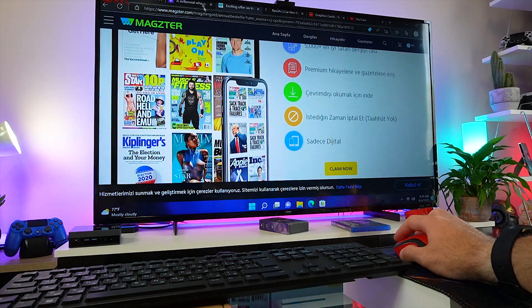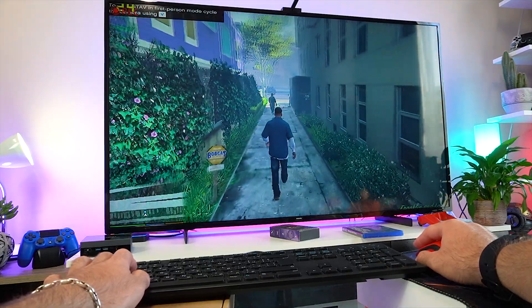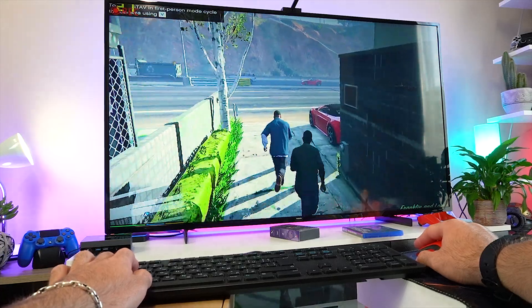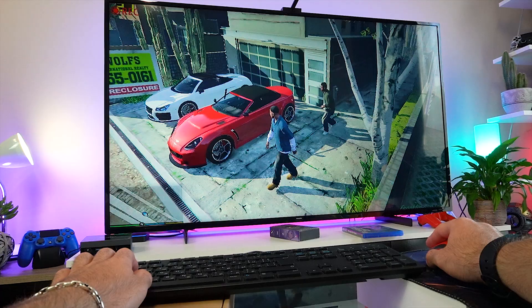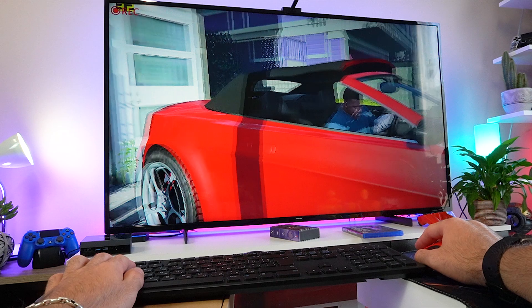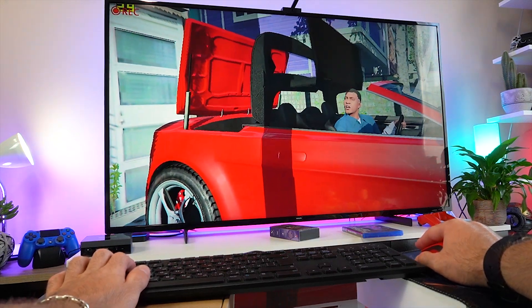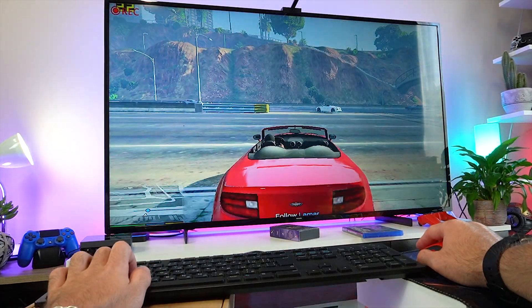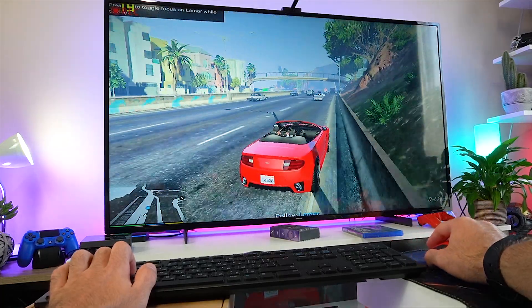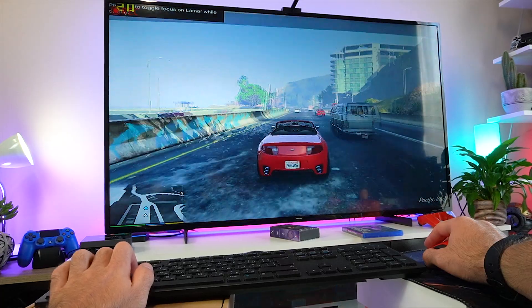Now let's test the mini PC's performance with some of the more popular video games. This is a power-efficient mini PC and you wouldn't normally buy it to play the latest AAA titles, but for the sake of testing, I think many of you will be interested to see its performance with some video games. First is GTA V, a very graphically demanding title that still is a benchmark for a PC's performance. The initial intro sequence is pretty challenging and we are getting around 20-30 FPS, with everything set to low and the resolution at 720p.